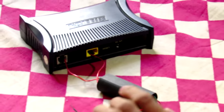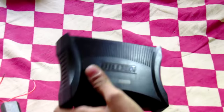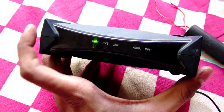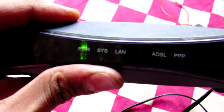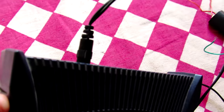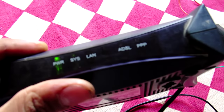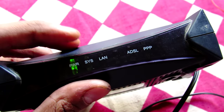That was a pretty loud noise. Let's see whether this modem will work or not. The only thing I am getting after the destruction test is just the power LED, which is probably connected by just one resistor via the adapter. I don't think it is working fine because the system, LAN, and ADSL LEDs are not working.